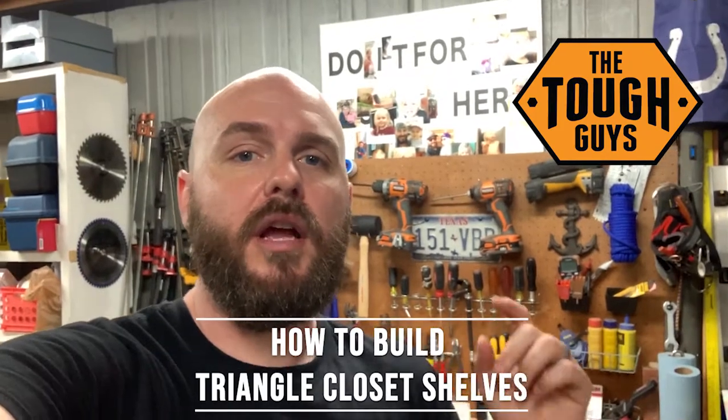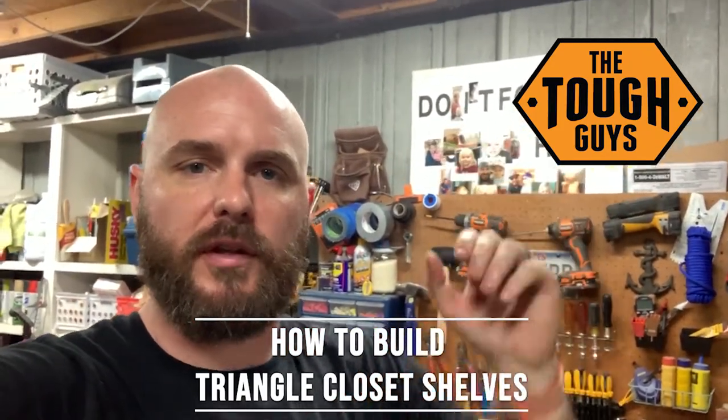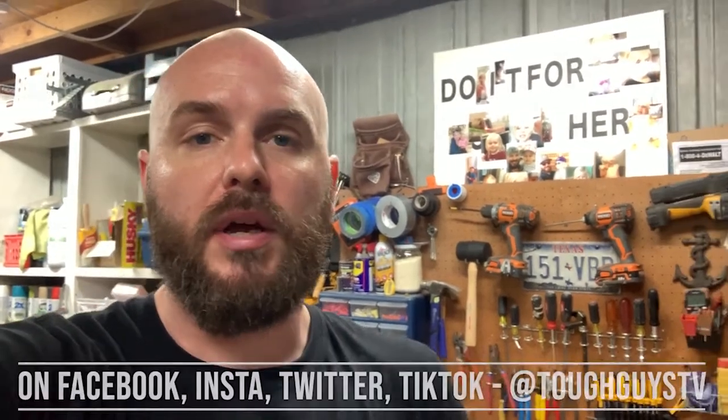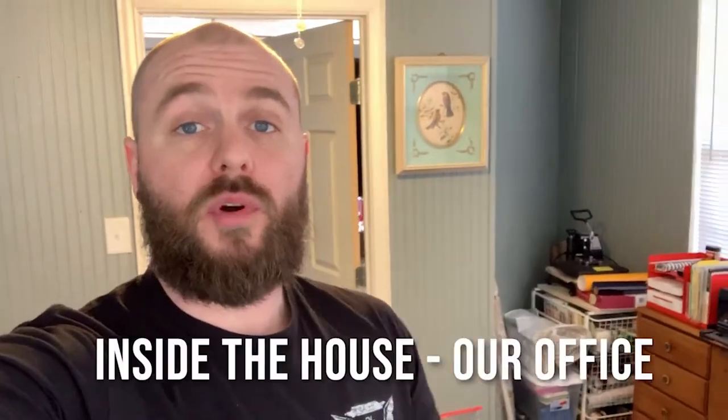Hey guys, welcome to Tough Guys. David here. In this video we're gonna be building a bunch of shelves for this weird triangle-shape closet we have in one of our rooms. Full disclaimer, this video is a little bit newer — I'm shooting this intro because I lost the original one — so I'm gonna kind of jump right into the video. Thanks for watching, and don't forget to check us out on social at Tough Guys TV basically everywhere. Let's get into it.